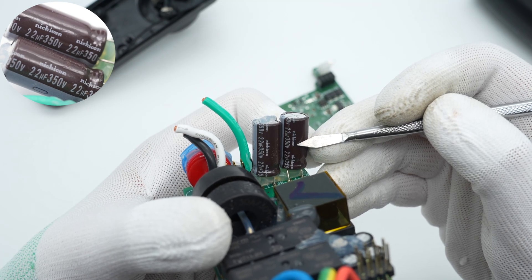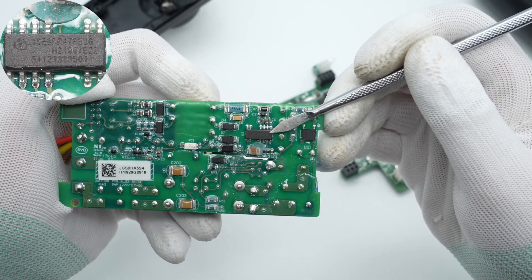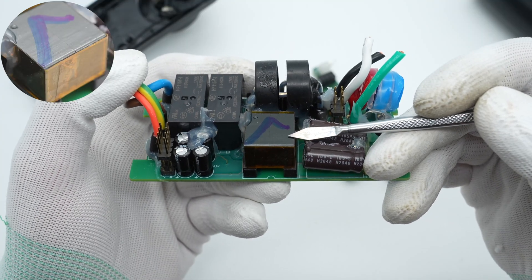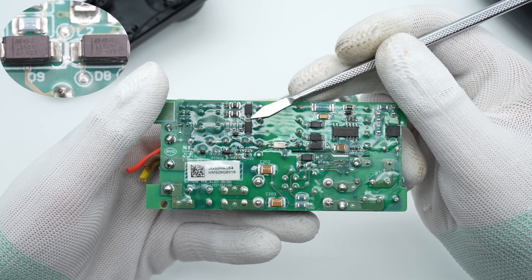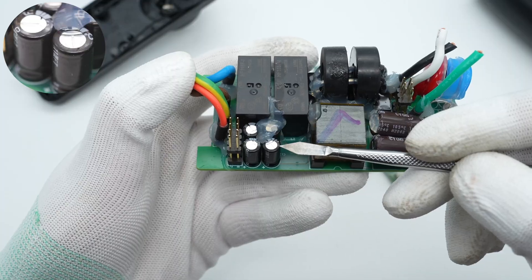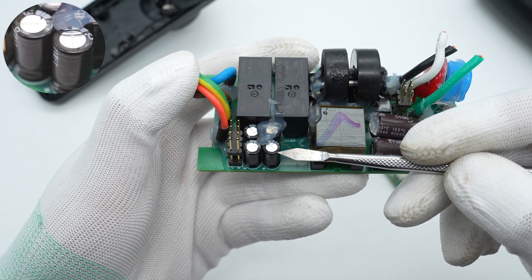The capacitors are 22μF, 350V. The switch-mode controller chip is from Infineon and integrates a 650V MOSFET. The transformer is wrapped with tape for insulation. The two output rectifier diodes are from STMicroelectronics. Four electrolytic capacitors for output filtering are here, rated 100μF, 25V.